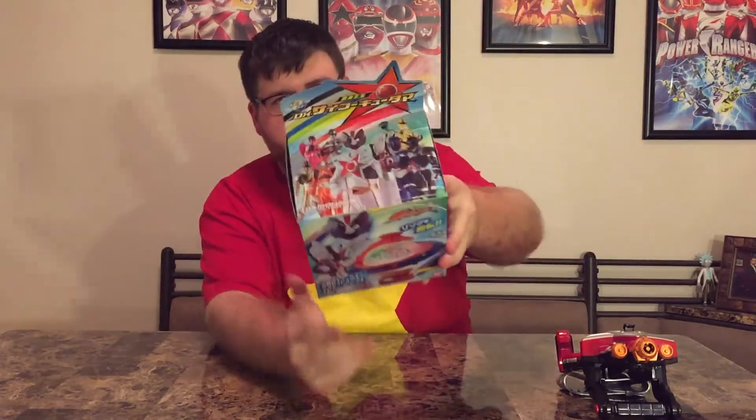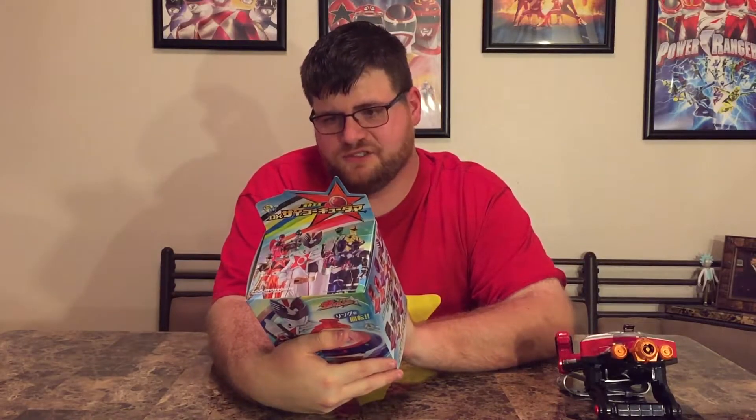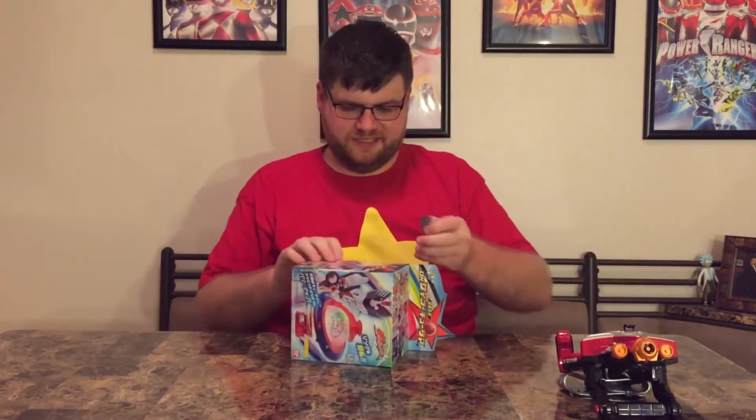There's some gorgeous artwork of all the rangers up top, there he is on the side with all of them, and nothing really on the bottom — but the back shows a little demonstration of the Q-tama. So let's crack this open and see exactly how it works.